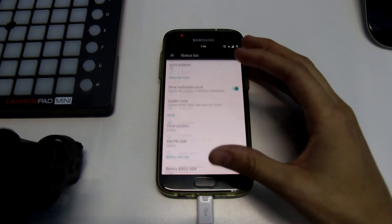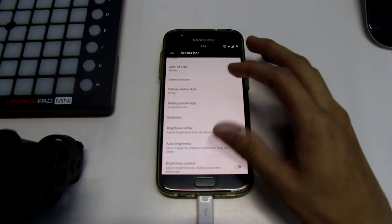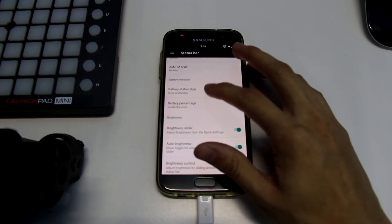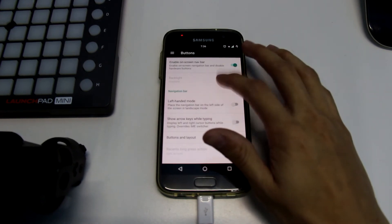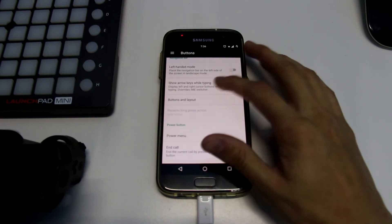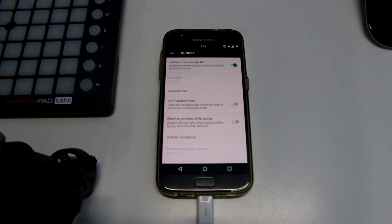You can actually change and fix the status bar, add some customization, change your battery display and everything. You can add buttons, navigation bars, change backlight — you can do a lot of cool stuff with it.